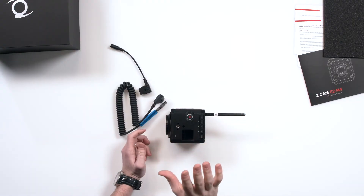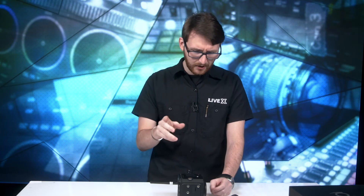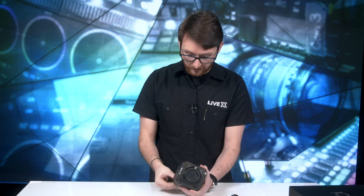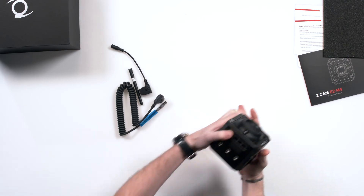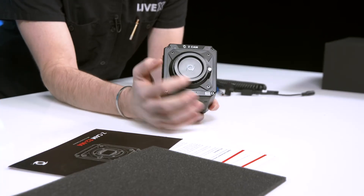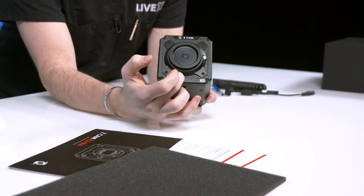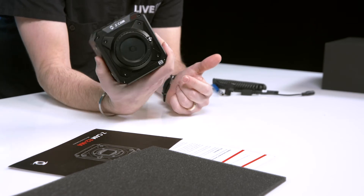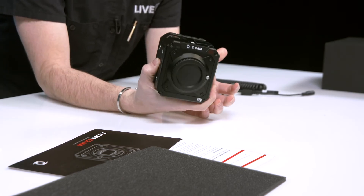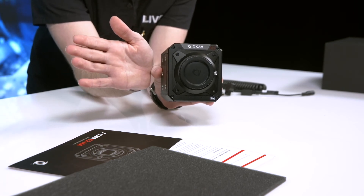You can fit a bunch of different lenses on it — I believe you can do Lumix, Olympus, Panasonic, and I think a couple more. The mounts on here are interchangeable: these four screws you can remove, the whole front plate comes off, and you can literally just replace the mount and use different lenses. It has a micro four-thirds sensor. It is a chunky boy — it's bigger than the palm of my hand — so you're going to have to find good real estate to fit this.